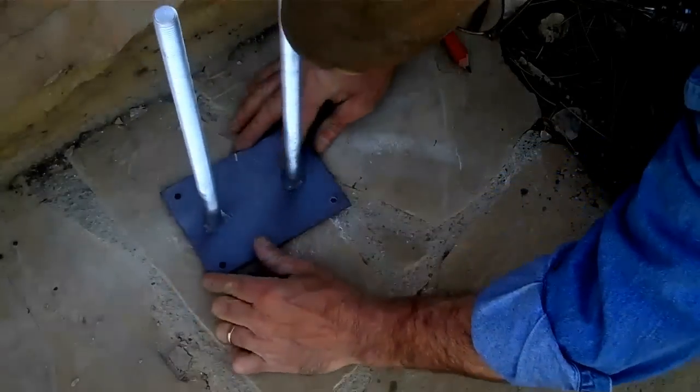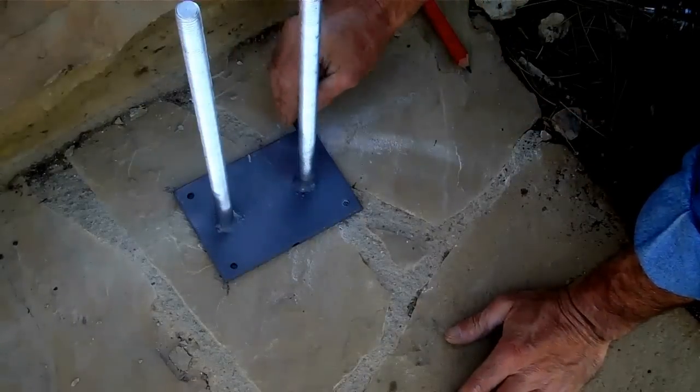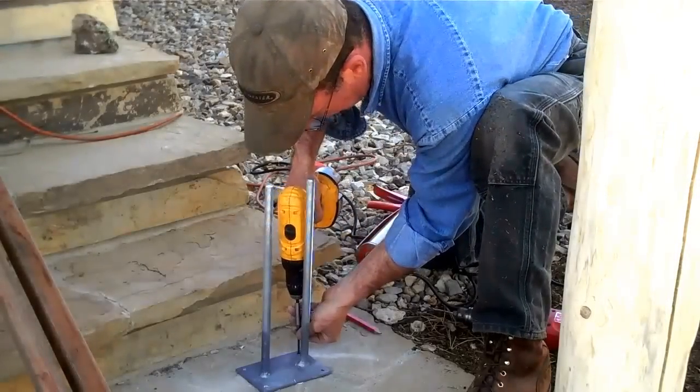This has got to line up just right, so we're going to go ahead and set this first screw right over here and then drill the rest of these out in place. To set these I'm going to just use my cordless drill.